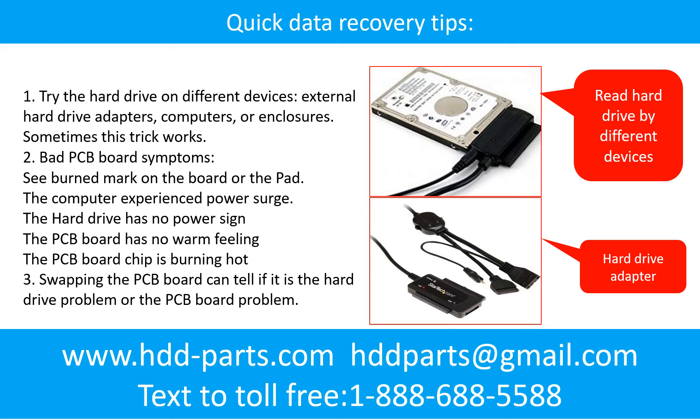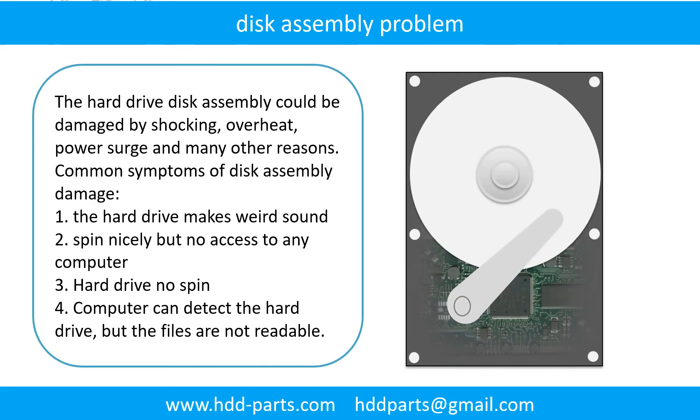Another way is swapping the hard drive PCB board. Swapping the hard drive PCB board can fix the problem caused by the PCB board. There is a cost in swapping the PCB board, but it is way cheaper than sending the hard drive to a data recovery firm. If the hard drive disk assembly is damaged, we can do disk data recovery to recover the data from the disks.